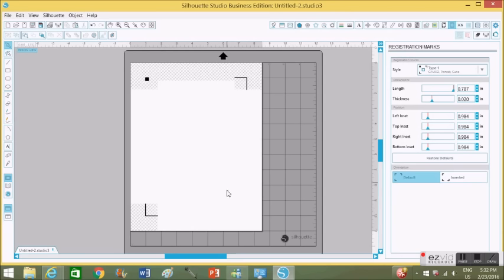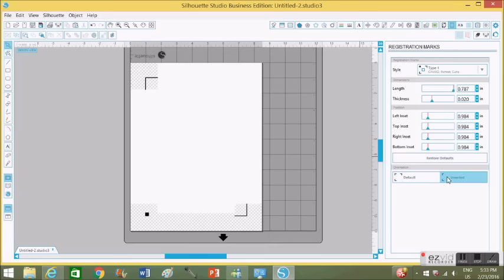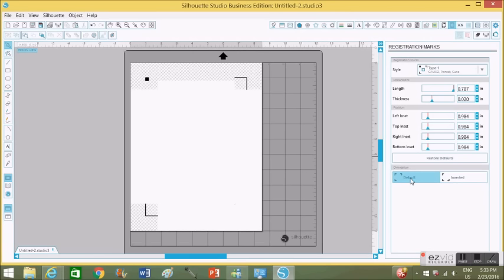These are the three marks that print out when you send it to your printer. You can invert it if you wish, but I like to leave it as is. See how I invert it here? But I like to keep it at default.